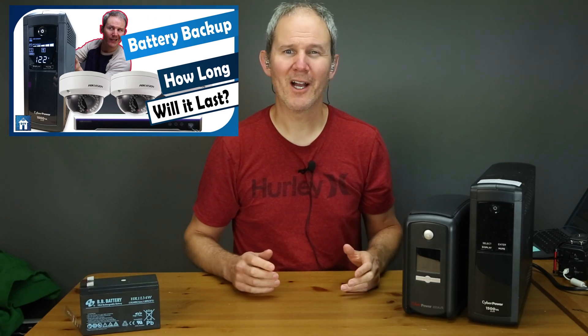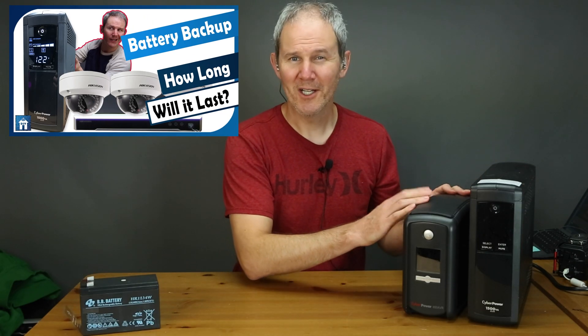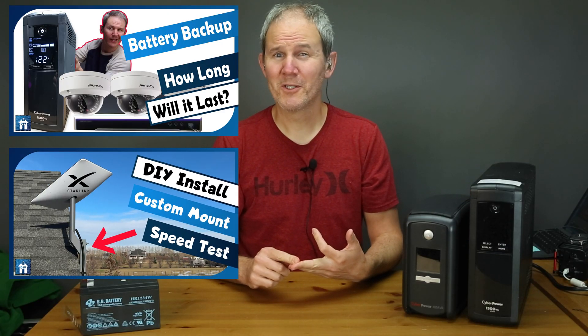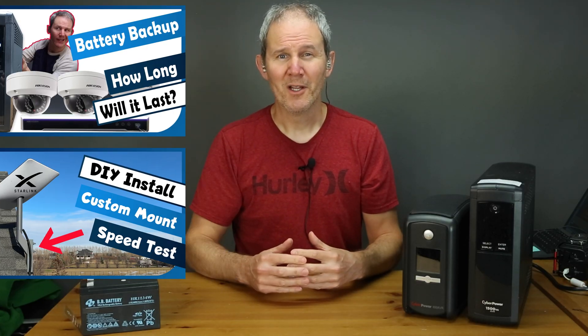As you may recall, I use a couple of UPS units to back up my security camera system, including a PC, two NVRs, a PoE switch, and a Starlink router and dish. The normal lead-acid battery in a UPS lasts about five years.